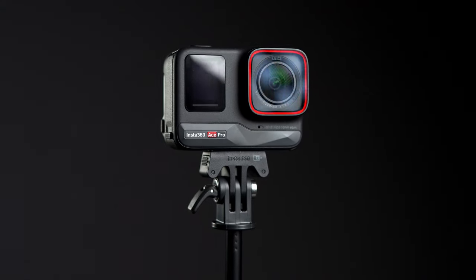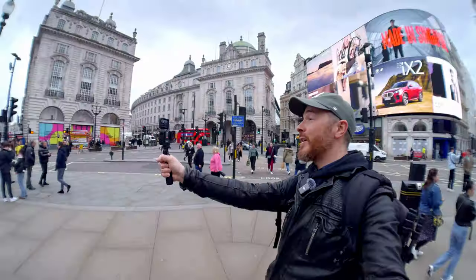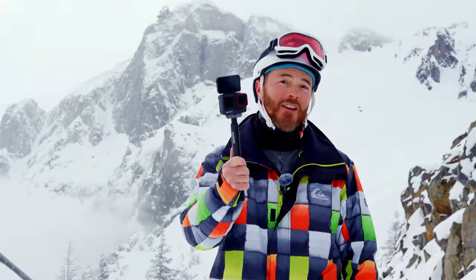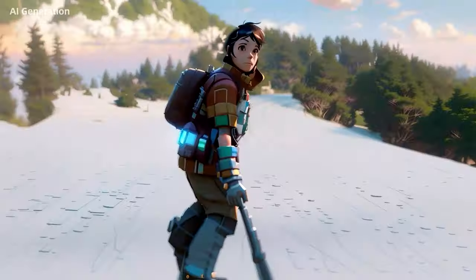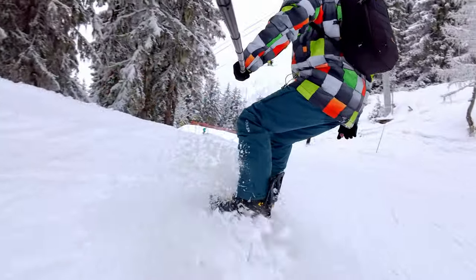So let's get serious for a second. This thing has Leica optical design, 8K resolution when you need it, a flip-up screen and unbelievable low-light performance. Welcome to the future of action cameras with the Insta360 Ace Pro. I'm going to film most of this video using the Ace Pro so you get a sense of just how good this camera actually is, not only as an action camera but also as a vlogging machine.